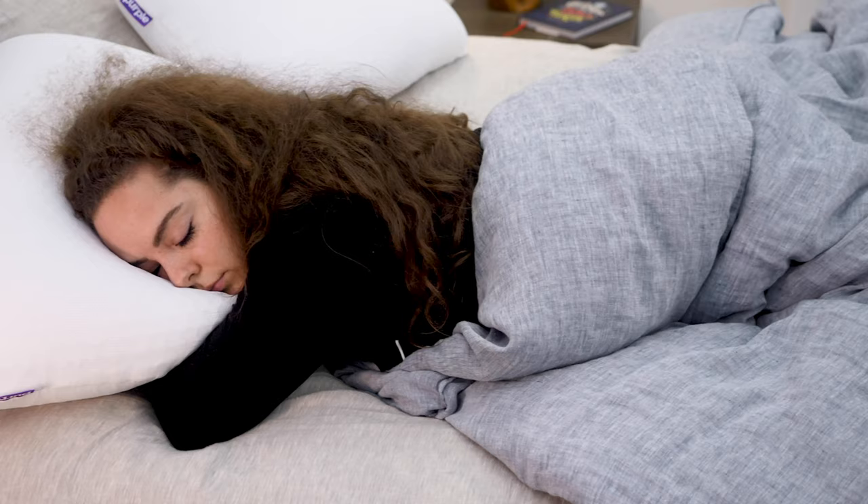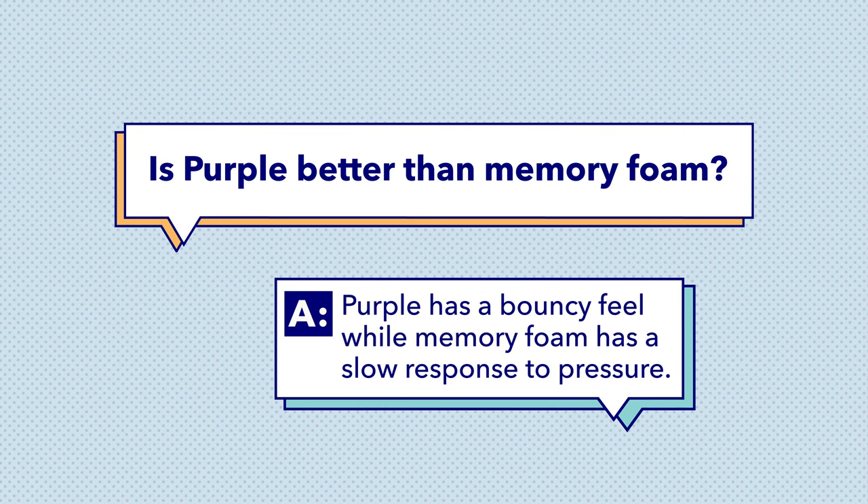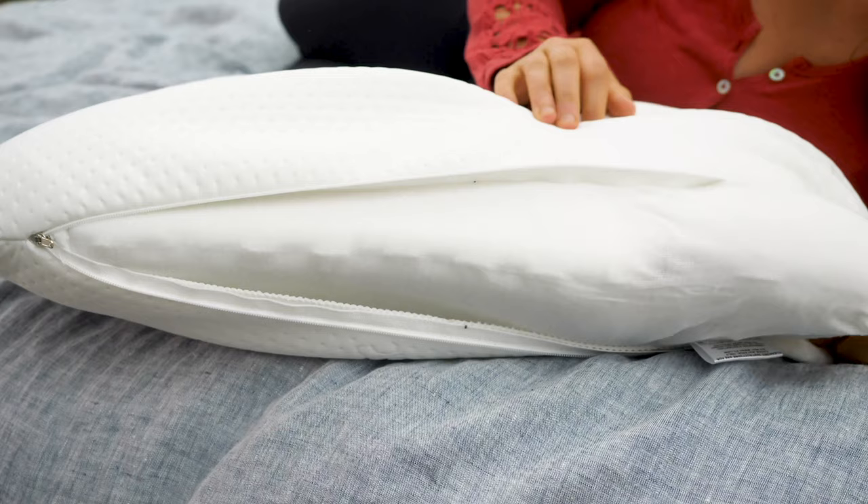Next question: is Purple better than memory foam? This mainly depends upon personal preference. If you prefer a buoyant kind of support with a quick response to pressure, I'd definitely go with Purple over a memory foam pillow. If you prefer a moldable feel and a slow response to pressure that lets you deeply sink into the pillow, memory foam is probably going to be the better bet for you. Memory foam is not always compatible with stomach sleepers, as it's often a bit too dense and firm. If you're a stomach sleeper looking for a memory foam pillow, I suggest you pick the softest, lowest lofted one you can find.